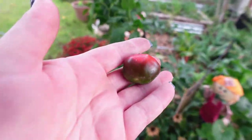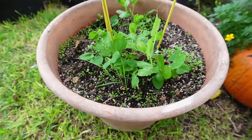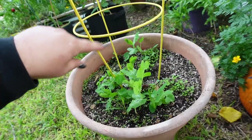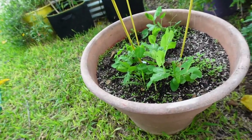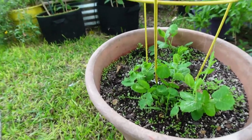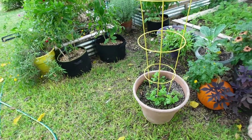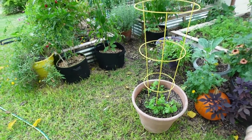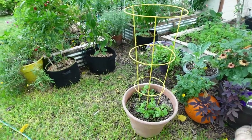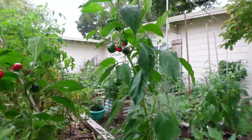Here we have peas growing — just a regular pot with a tomato cage in it to give it something to climb. I originally planted the whole ring and two in the center, but these are the only ones that popped up even though they were soaked for 24 hours. That's just what happens in gardening. You do not have to have grow bags — you can use just about anything. Buckets, or even go to Dollar Tree and get those small five or ten gallon trash cans, poke some holes in the bottom, fill it with dirt, and grow some food. We don't need to make it complicated.